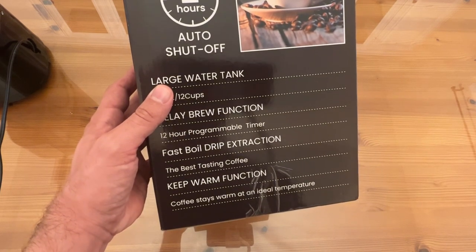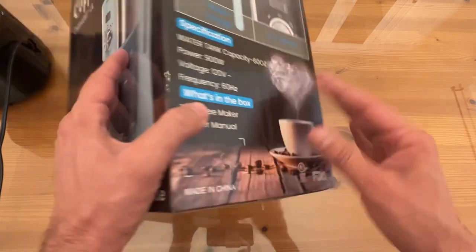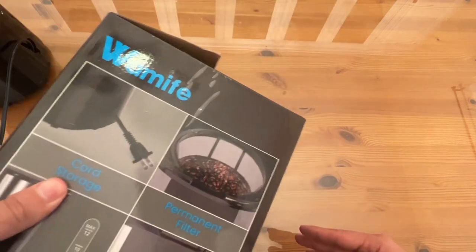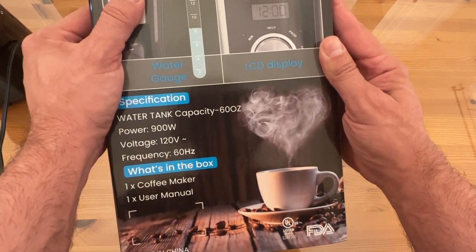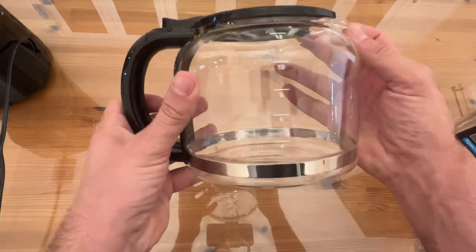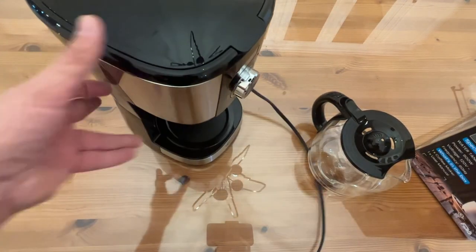It has fast-boil drip extraction for the best-tasting coffee, and a keep-warm function so coffee stays warm at an ideal temperature without burning. It's available in a couple of different colors — I have the black. You can see the water gauge is on the side of the tank. It also features cord storage, permanent filter, and an LCD display. The unit is 900 watts with 60-ounce capacity and runs on 120 volts. Now, the first thing I liked was this fantastic coffee pot — I'm not sure if it's really strong glass or what, but I actually dropped it on the tile floor when I pulled it out of the box and it didn't break.